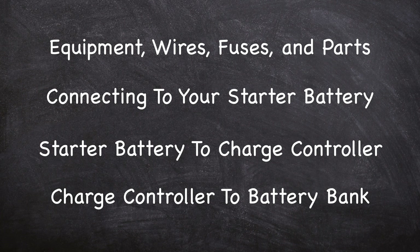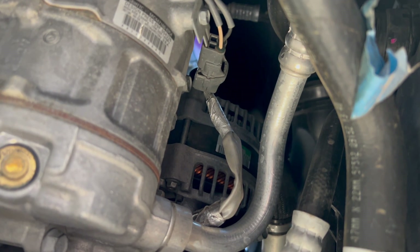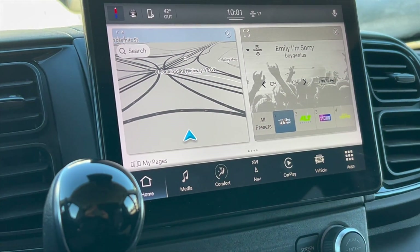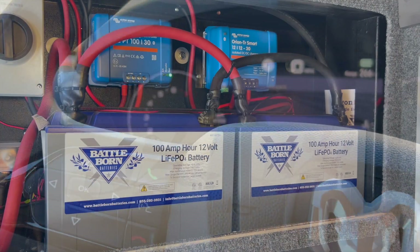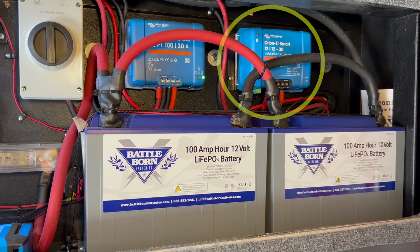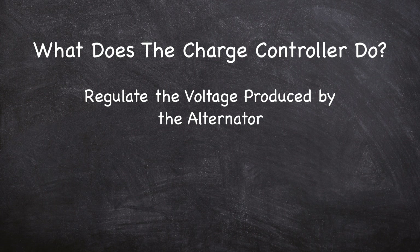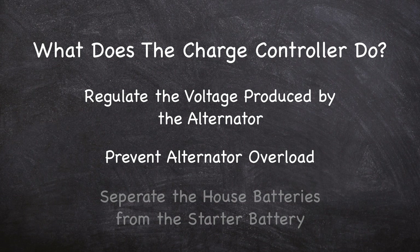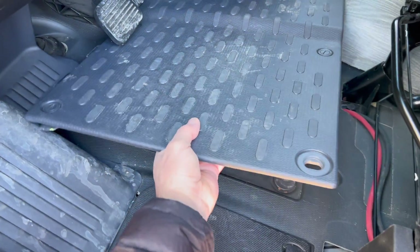The alternator in your van converts mechanical energy to electrical energy, which is used to maintain your starter battery and provide the power needed to run the electronics in your van. You can tap into this system by connecting to your starter battery and running the wire to a charge controller connected to your van's battery bank. The charge controller's job is to regulate the voltage going to your batteries, protect the alternator from overload, and to keep your starter battery voltage from getting too low during the charging process.